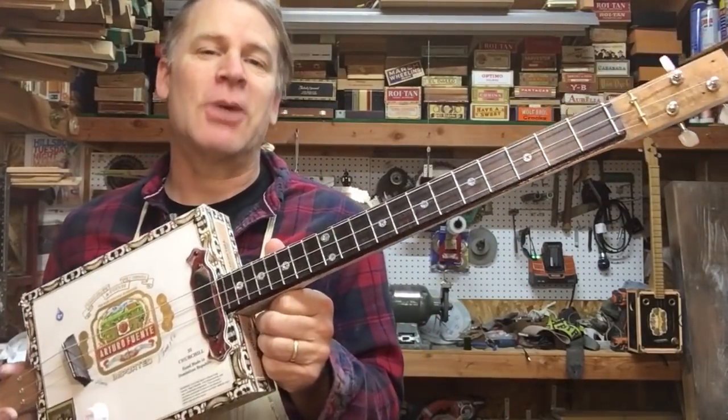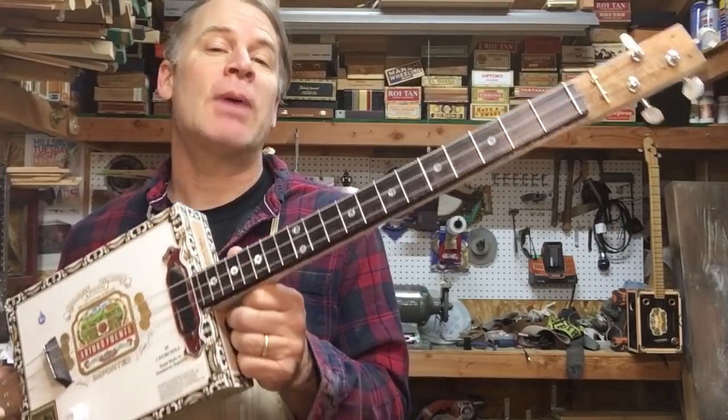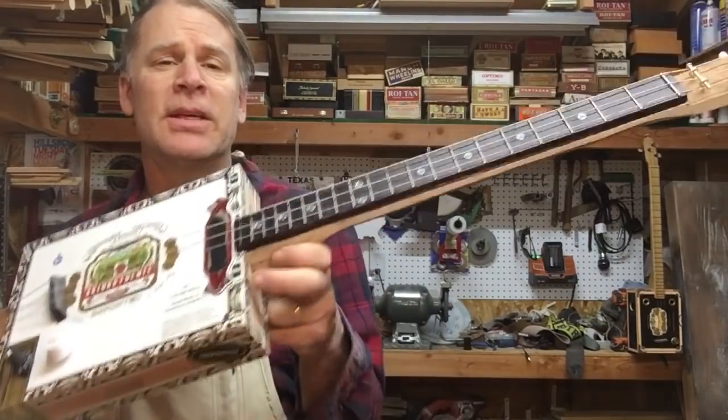Greetings YouTube and fellow Cigar Box guitar enthusiasts. Del Puckett here, and in this video I want to do my best to explain the back angle again, because I get many questions concerning this.